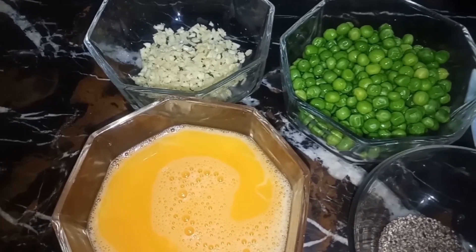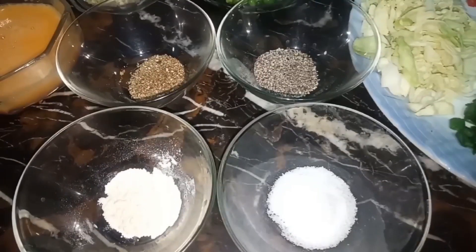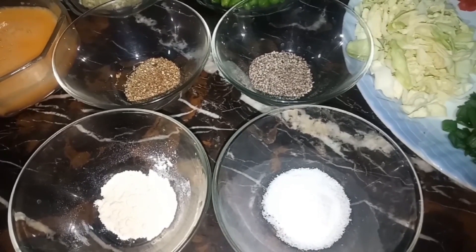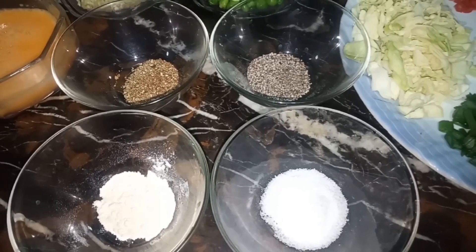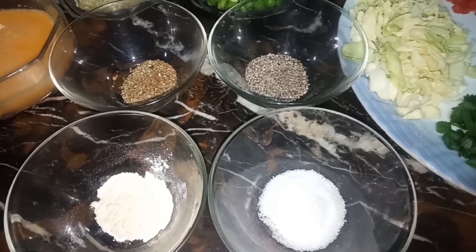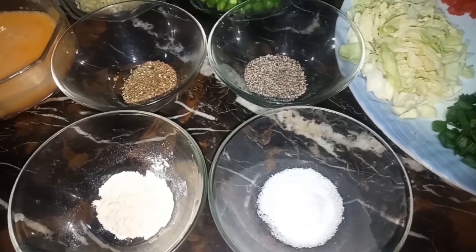1 tablespoon garlic, finely chopped. 1 teaspoon black pepper, 1 teaspoon white pepper, 1 teaspoon salt, and 1 teaspoon chicken powder.